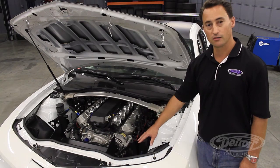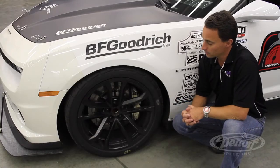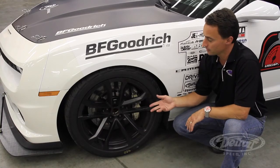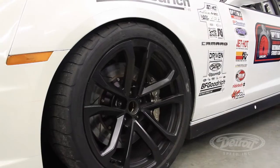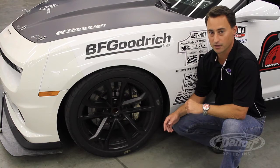To keep all this cool, we have our CNR racing radiator module that includes small fans. For the wheels and tires, we ran a factory ZL1 wheel, which is a 20x10 inch wheel, wrapped in a 285/35 BF Goodrich Rival tire.